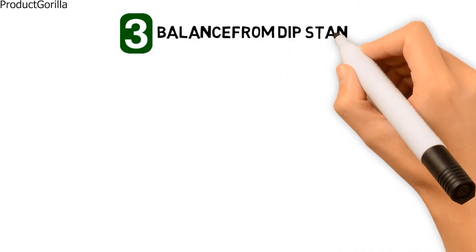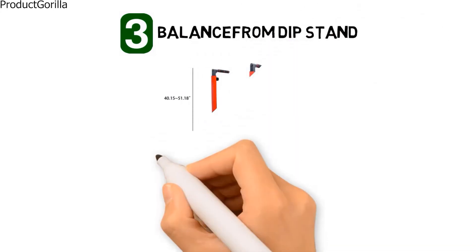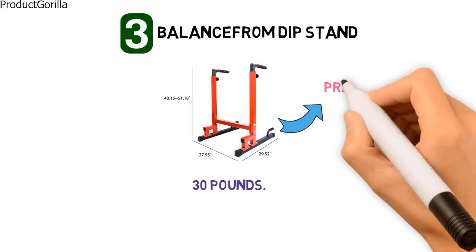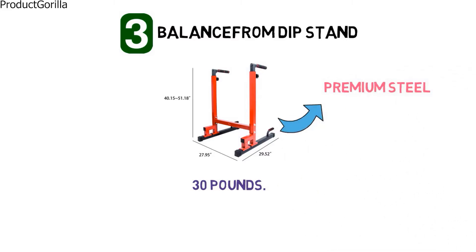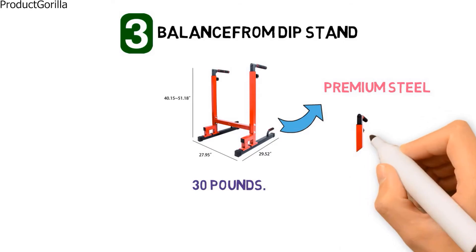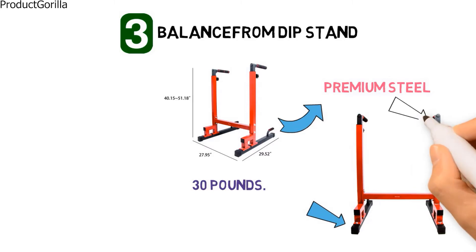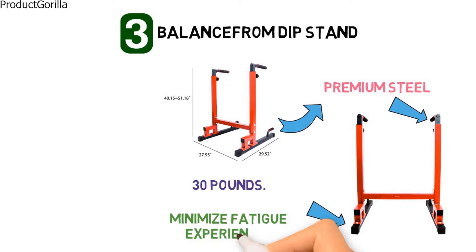At number 3, we have the Balance From Dip Stand. The dimensions of the unit are 40.15 by 27.95 by 29.52 inches and it weighs around 30 pounds. It is made from heavy-duty premium steel and supports a weight capacity of up to 500 pounds. The base is fitted with non-slip footpads that protect the floor and ensure your safety. At the top of the poles there are foam padded grip handles that increase friction and minimize the fatigue experienced in your hands.